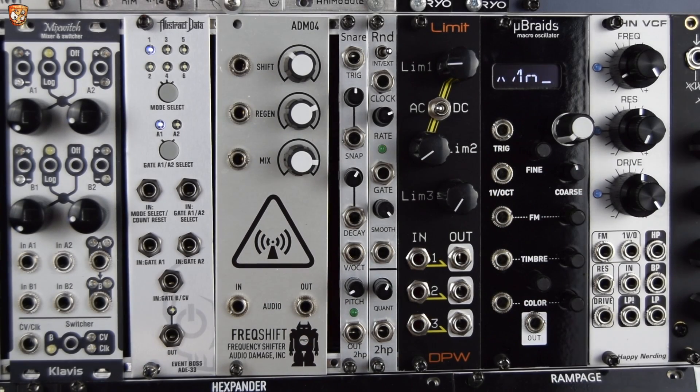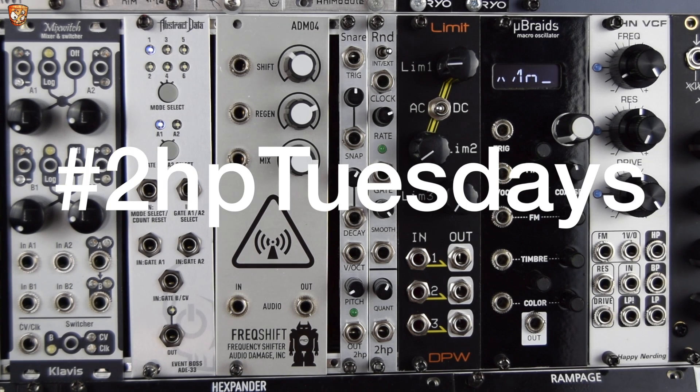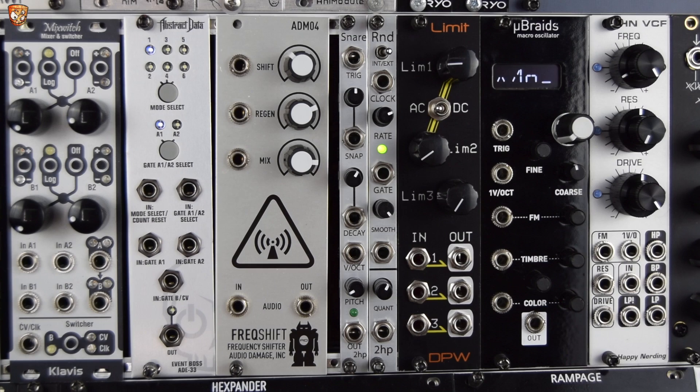So this is the 2HP Snare. Welcome to this 2HP Tuesdays video with the 2HP series of modules. Let's check out a bit of what's to come before we get into it.